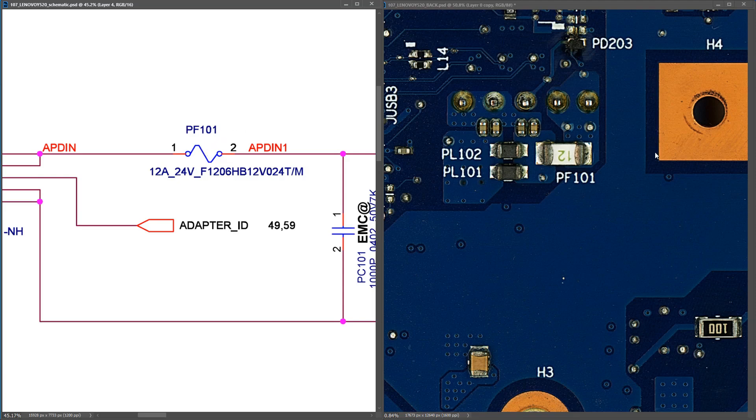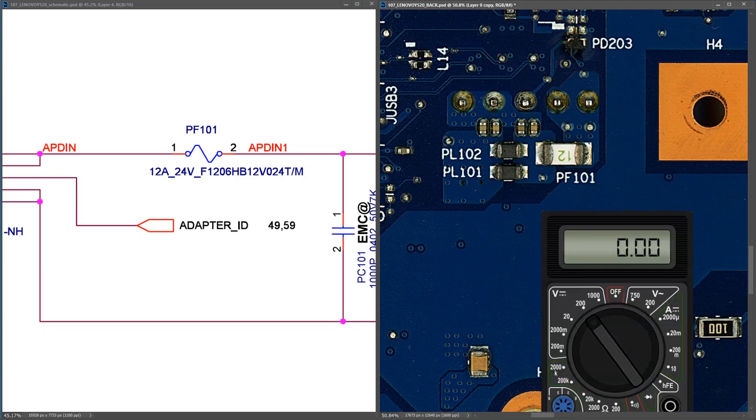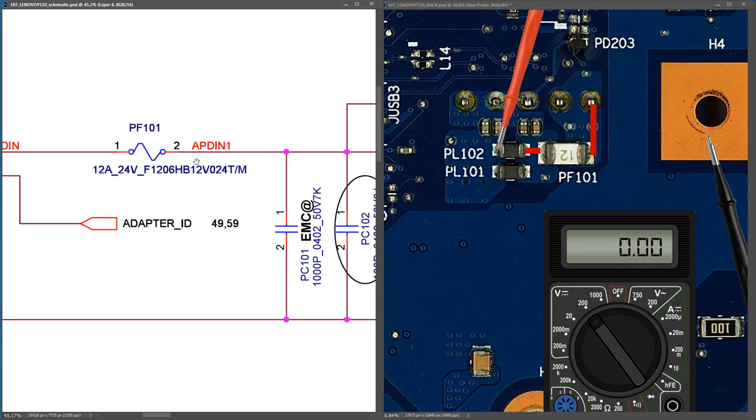When I follow those vias across to the other side of the board, I see PF101 — a little fuse right here. I want to confirm the voltage is coming through to this side of the board, so I introduce my multimeter in volts DC, place my black probe to ground, and my red probe to the near side of the fuse. I find 20.50 volts there, and also 20.50 volts on the other side of the fuse. So our fuse is good.